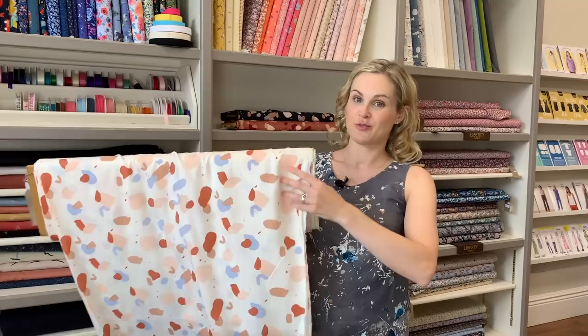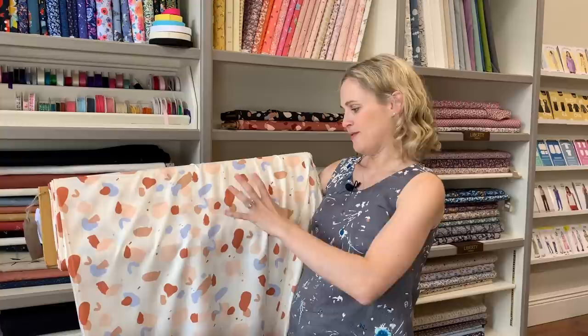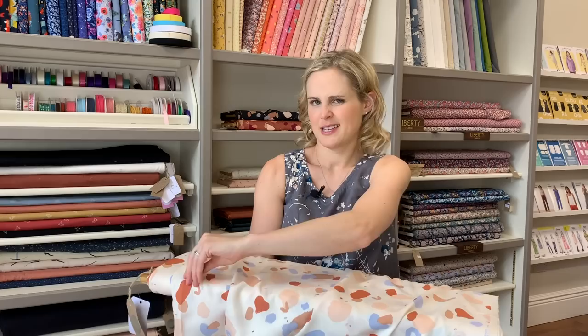The fabric I've chosen for this one is one of the new Atelier Brunette fabrics — the Ginkgo design. It comes in three colours; the other two darker colourways are on the shelf behind me — a terracotta and a navy — but I think this lovely off-white background one is really gorgeous for summer. It has these lovely pebble-inspired splodges in terracotta, light pink, and blue. It drapes beautifully and is a little bit sheer, but for a top that's absolutely fine — you could line it in a plain viscose if you wanted, but I don't think you need to. It would look really nice paired with shorts, jeans, trousers, or a little skirt.